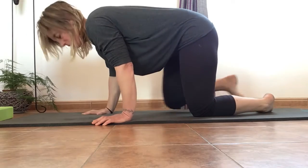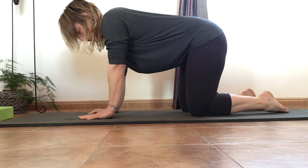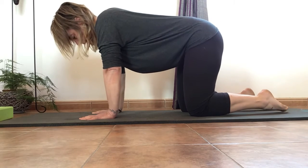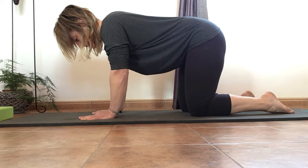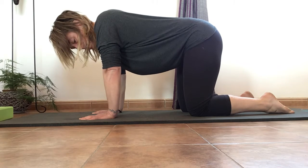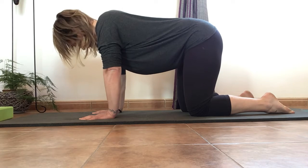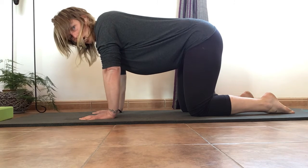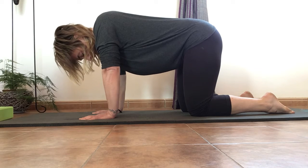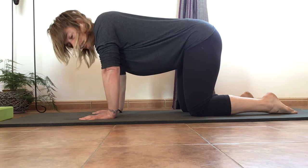In this exercise I'm talking you through static extension position. We begin the exercise on all fours and you need to have your palms facing down, fingers nice and flat, and it's important that you keep them like this throughout the exercise. Your shoulders need to be directly above your wrists and your hips need to be over your knees in alignment, and your feet straight out nice and relaxed.